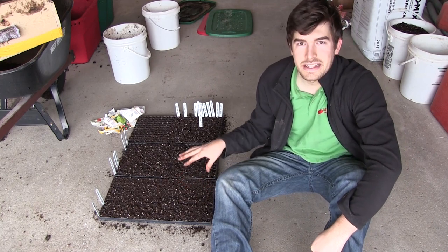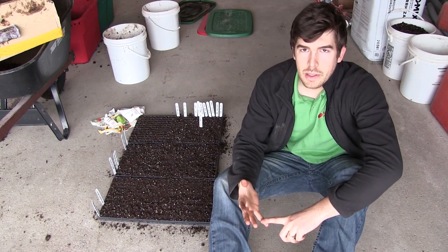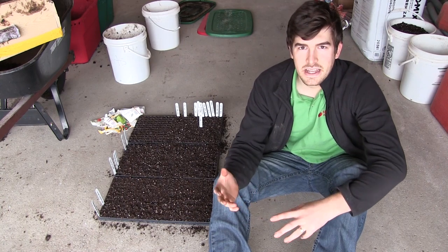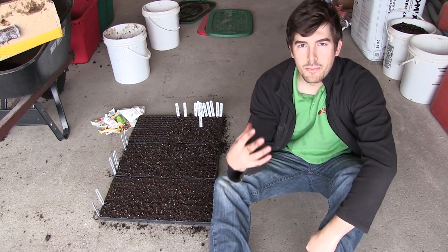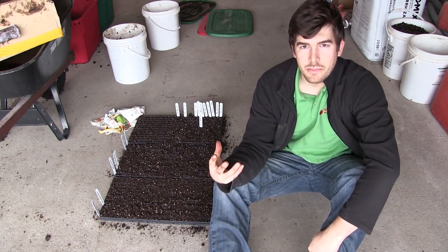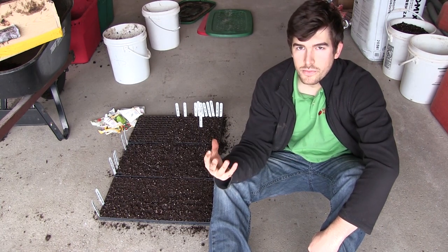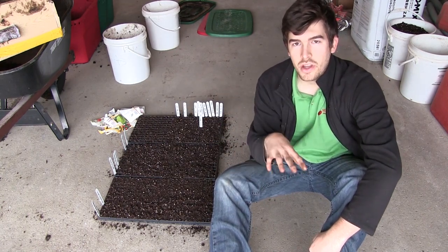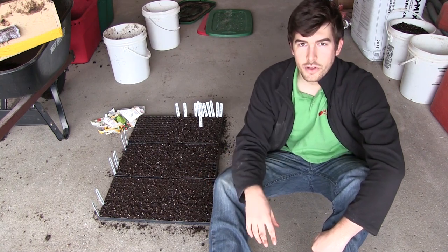One way we can do that is to not sprout our seeds in organic matter. Oftentimes people like to use compost or pure worm castings, things like that. By using a soilless potting mixture, you can take out as much organic matter that might host mold spores. There's still mold in the air, but if you can reduce it, you can help cut down on some of that. So using a soilless potting mixture is the first way.